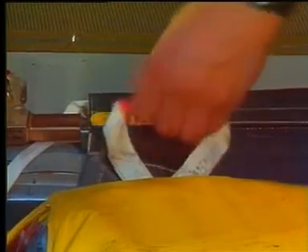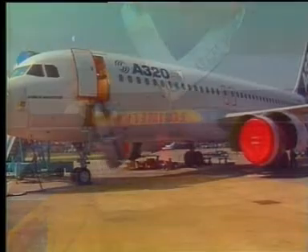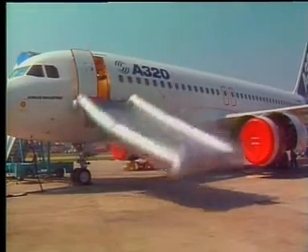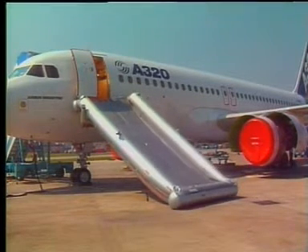Roll the unit off the door and pull the manual inflation handle. Make sure you can do this.